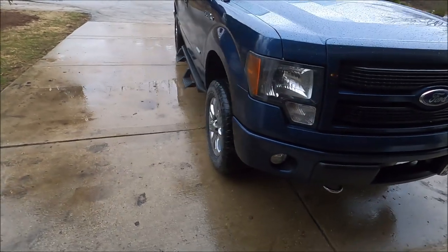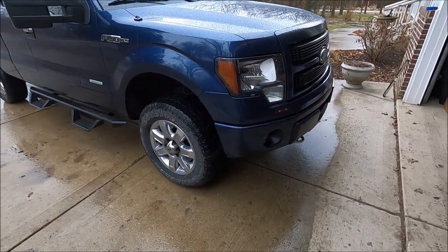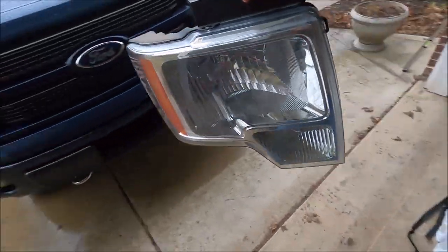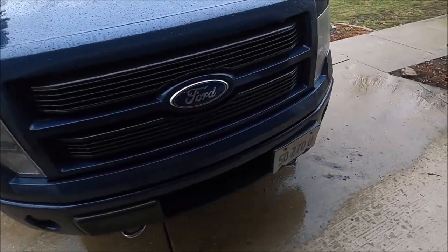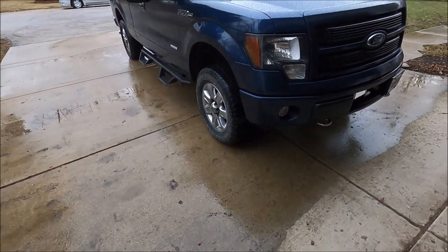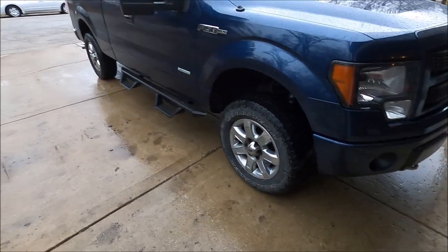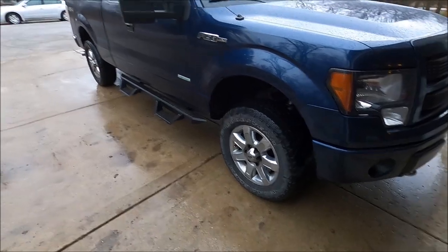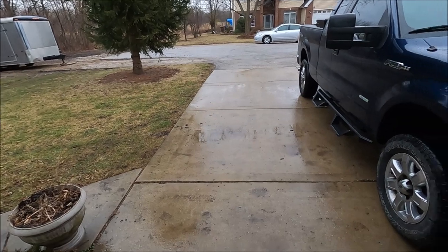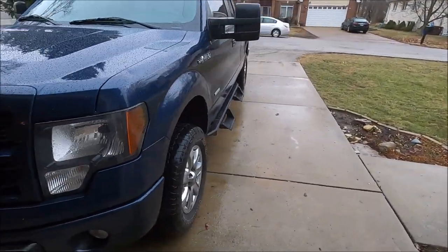My dad came home yesterday and saw them on the dining table. He goes, 'You bust a taillight?' I said no, those are headlights. He goes, 'Oh, you busted a headlight?' I'm like, no — they're just different, they're black, not chrome like the old ones. He asked why I'd change them if they're fine. Honestly, I didn't have to change them, but I wanted to because I'm trying to de-chrome the truck. The front end is pretty much done now — grille, bumper, headlights. Wheels are probably going to be the next biggest thing besides the back bumper. If I do a color-match bumper I've got to wait until springtime since I can't paint in cold, rainy weather.